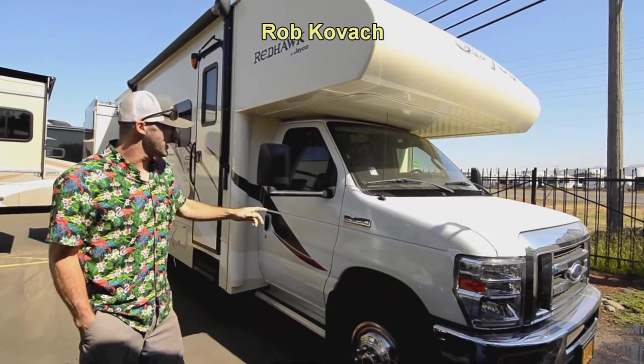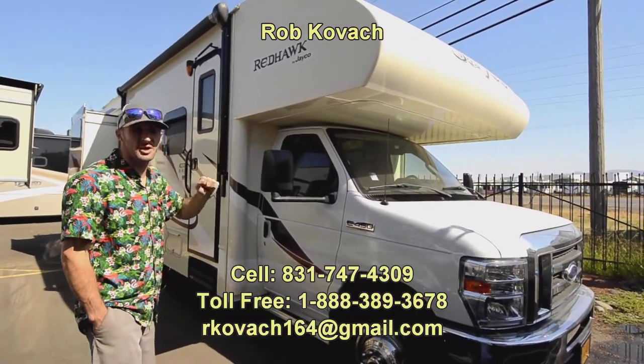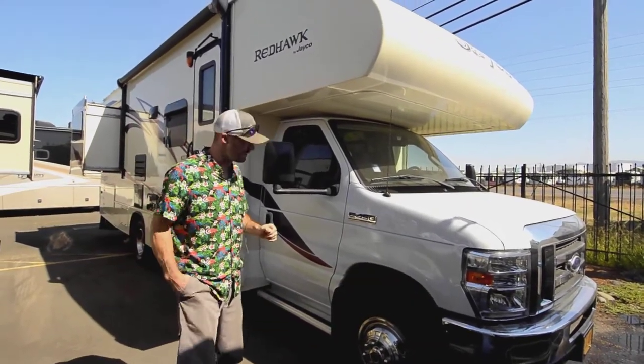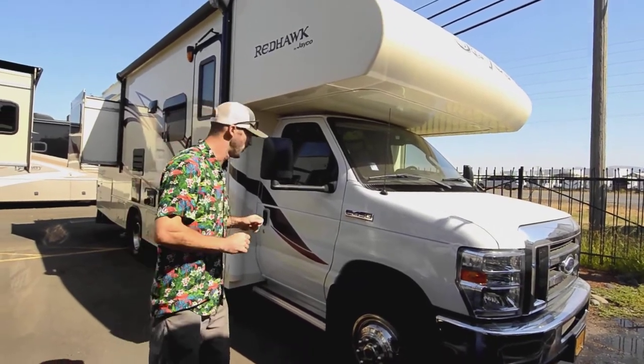Hey everyone, Robby here at RV Sales of Oregon. Today we're taking a look at this Jayco Redhawk — it is the 26XD model. It's a 2016, super clean unit, really nicely laid out. So real quick, we'll go over it.